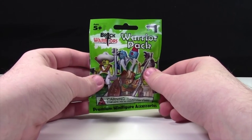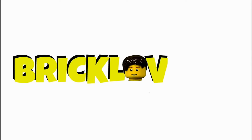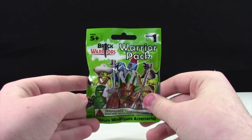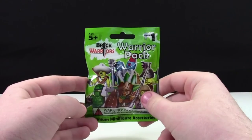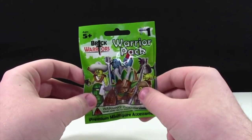Hey from BrickLover18 here today, and I'm going to unbox a Brick Warriors Warrior Pack from Wave 1. I want to make this very clear that this is in no way a product placement, although if you are interested in buying some either Wave 1 or Wave 2 Brick Warriors Warrior Packs, please send me a message because I can get them for you for a discounted MSRP.